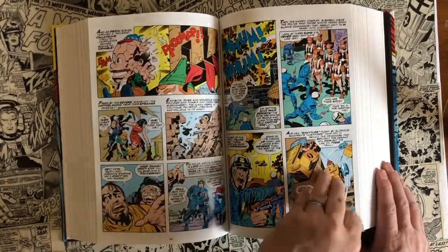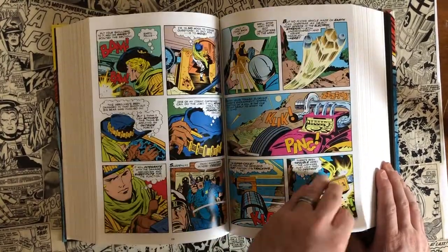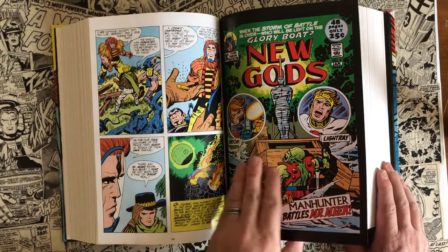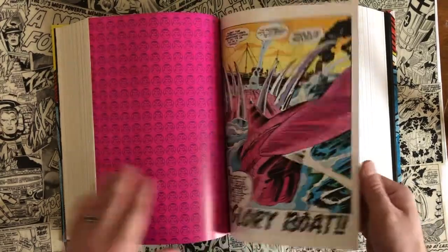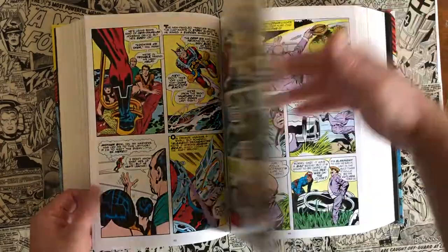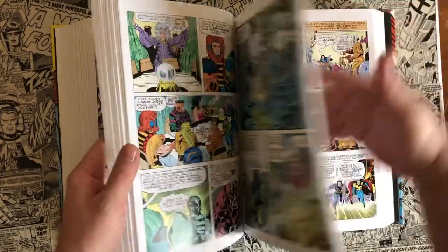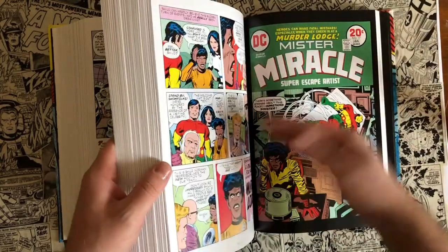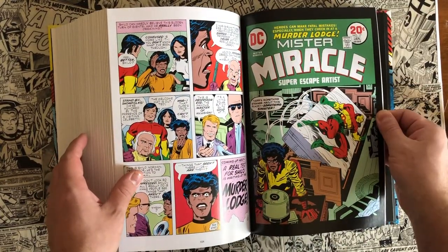These titles ran for 11 issues each — Forever People and New Gods. Mr. Miracle went on to do a total of 18 issues. Sales were cited as the issue as far as why they all ended, but they let Kirby continue on Mr. Miracle through 18 issues. He kind of left off on a cliffhanger and never really got a chance to finish the story.